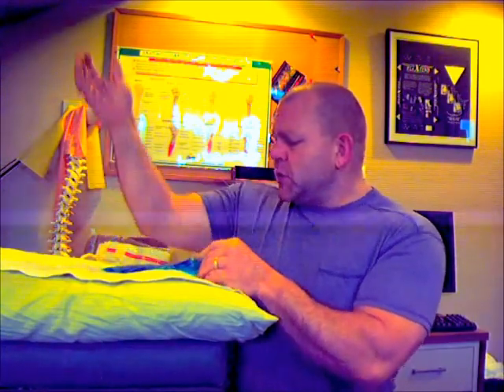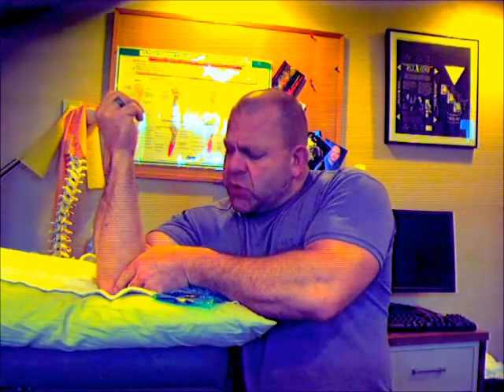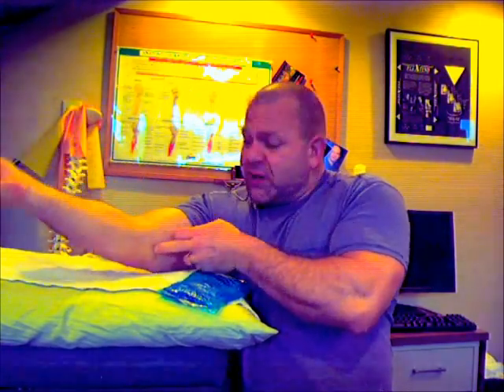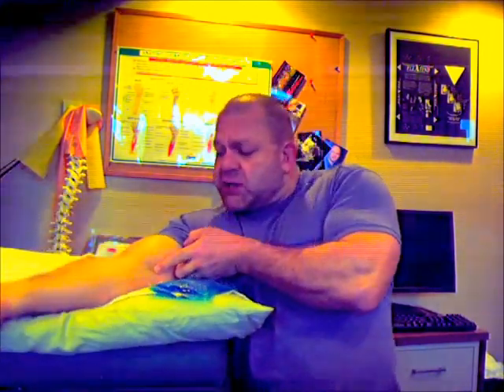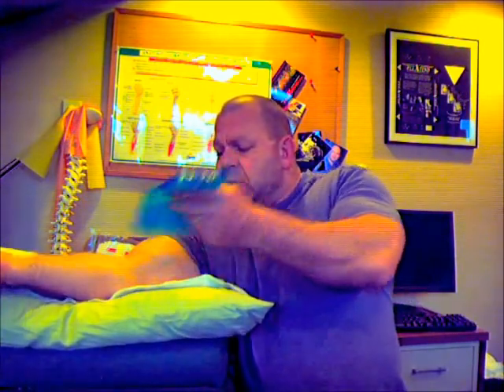Make sure your elbow is in an extended position, because you want the flexor group tissues connecting to the medial epicondyle to be in a stretched position. If you ice your elbow in a bent position, the tissues will be iced in a short, tight position. When you extend your elbow afterward, it will tug on the medial epicondyle where the tissues are already torn and irritated. So make sure it's in a stretched position.